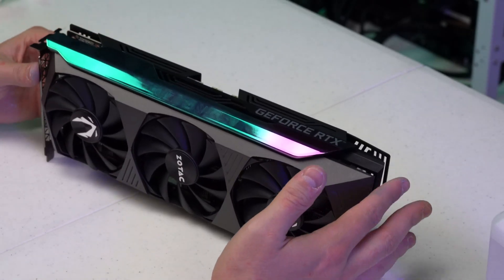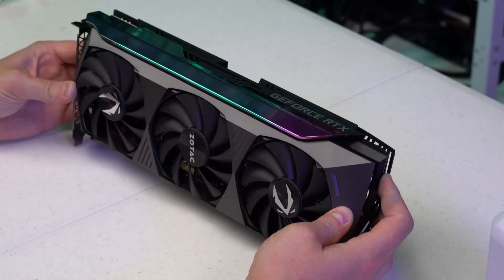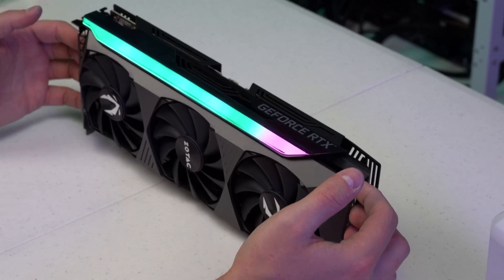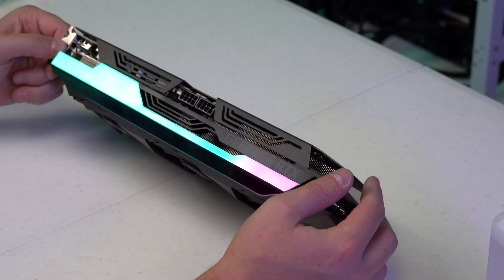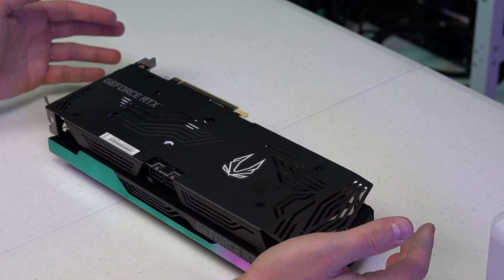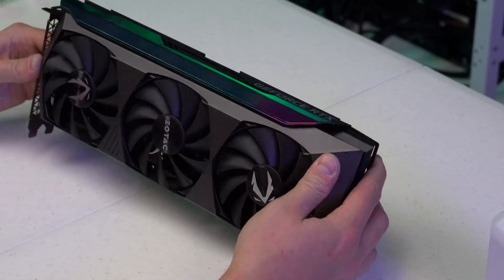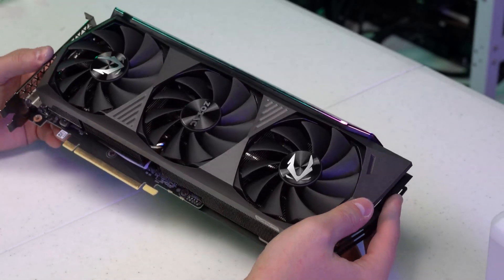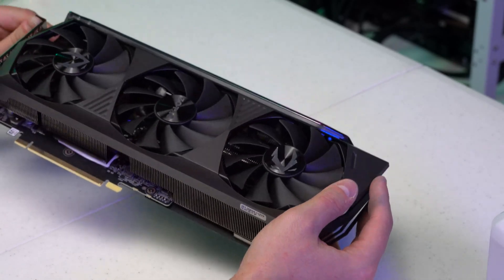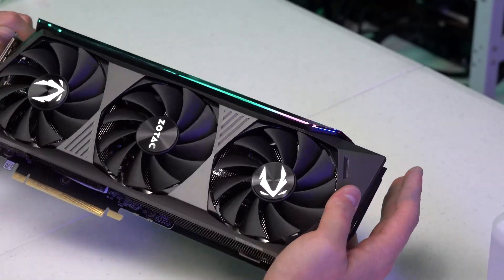Specifically I believe these cards are good on the Blake3 algorithm. We are actually going to be testing this on Alephium mining — I wanted to get the pads changed out and I'm going to test Alephium because that's really where it tests the memory junction temperature. On Alephium these cards you actually underclock the memory and it only consumes about 140 watts, so I don't even believe we will have thermal throttling issues, but I want to get these 20-watt pads on here for future-proofing.